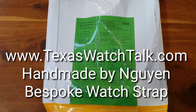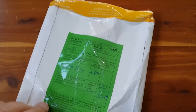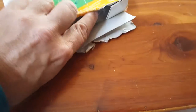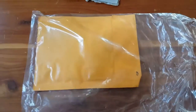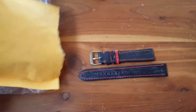I ordered a watch strap from Vumen in Ho Chi Minh City and it came in a nice package, properly taped. I opened it up myself so it didn't come cut. It's sealed in this envelope — trying to get it open here. Okay, so I open the envelope up.